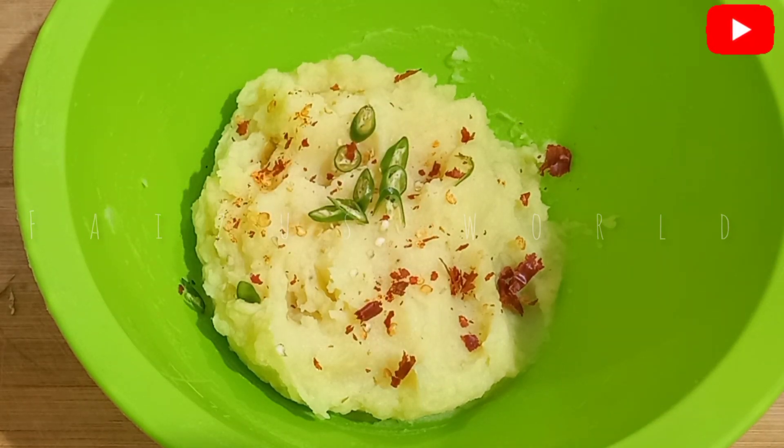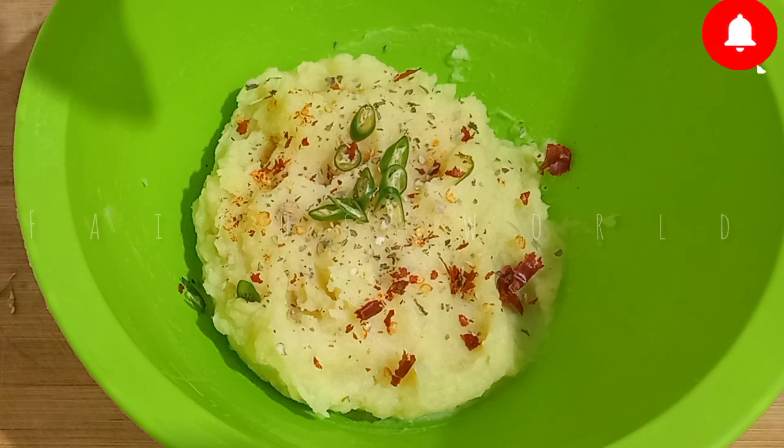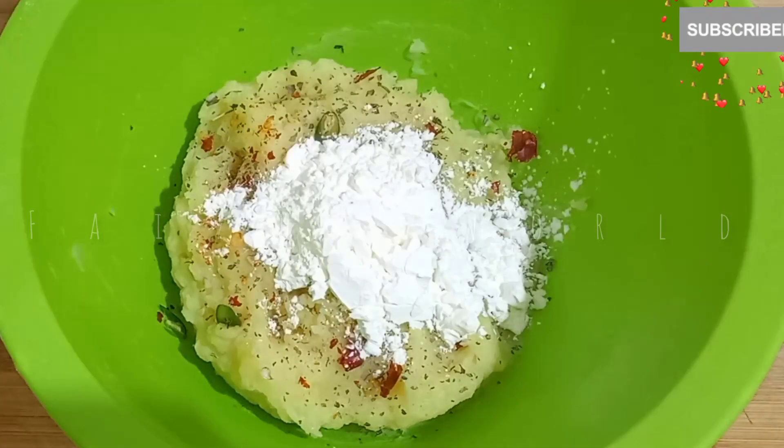I am going to mix some more water and the second one. We will mix more water poudre.